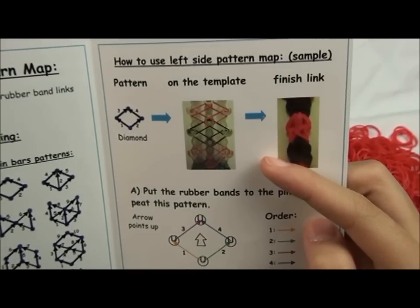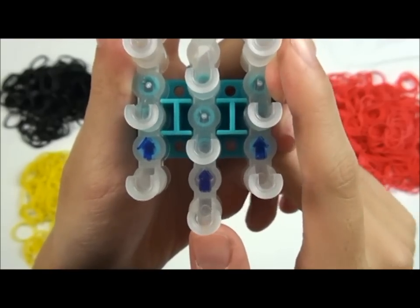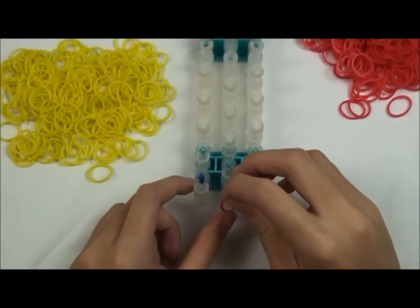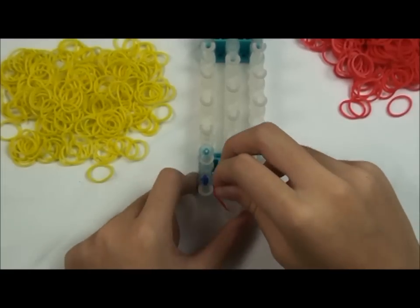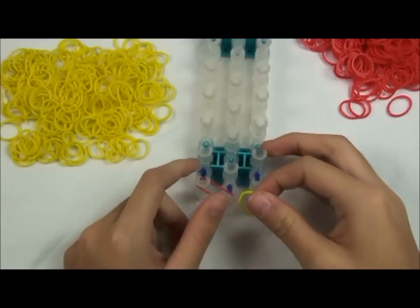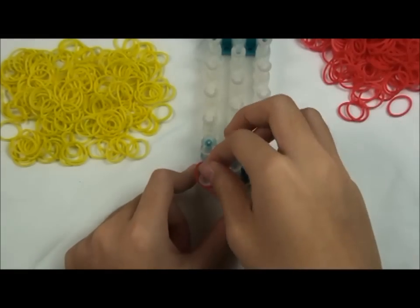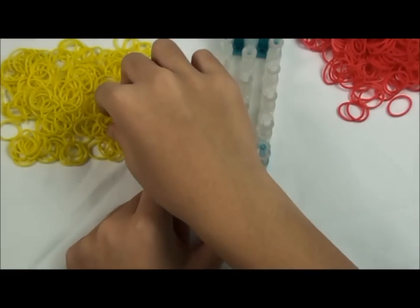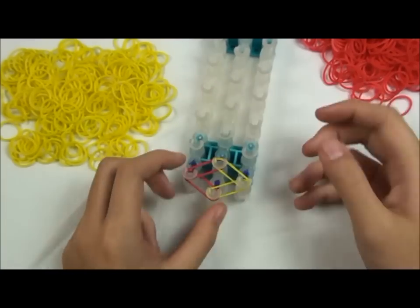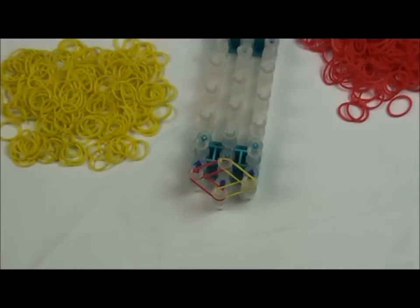We're going to make a choker with a diamond pattern. We're going to lay the rubber bands with the side where the arrows point up. So we're going to start from this pin and go this way, like that. Then you're going to go this way, then this, and this way. It forms a diamond, so you keep on going all the way to the end, just like that.